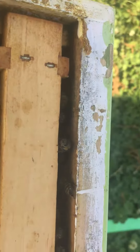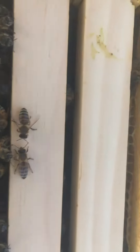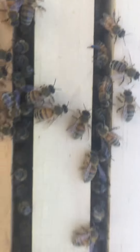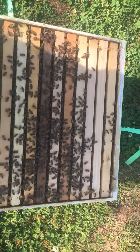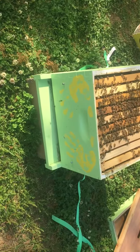See them looking at you? See all of them looking at you between them frames, looking right at you. And yes, those are my hand plants.